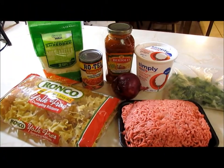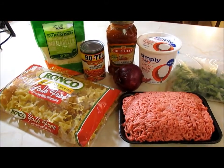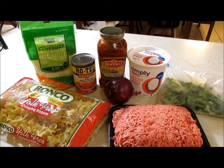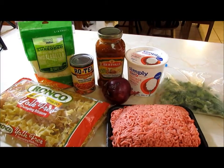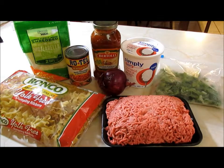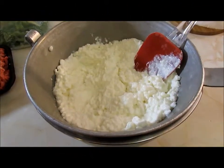Tonight I'm going to show you guys how I make my lasagna soup. For the recipe you're going to need hamburger meat, dumpling ribbon noodles, mozzarella cheese, a can of Rotel, spaghetti sauce — I'm using Bertolli Italian sausage garlic and romaine — cottage cheese (24 ounces), bell pepper, and a red or yellow onion. That is it.